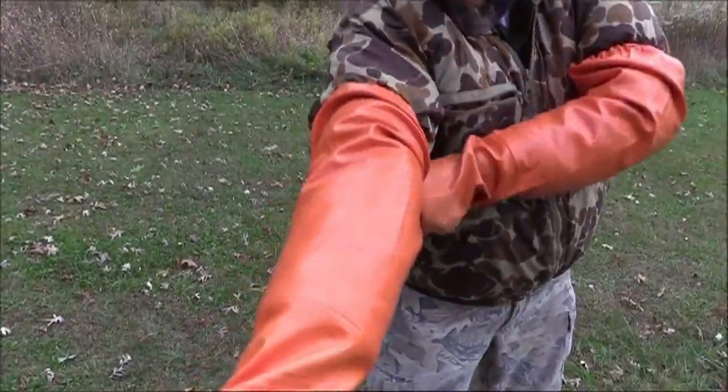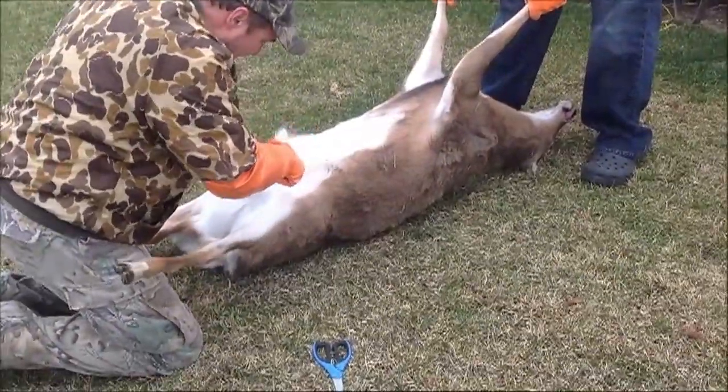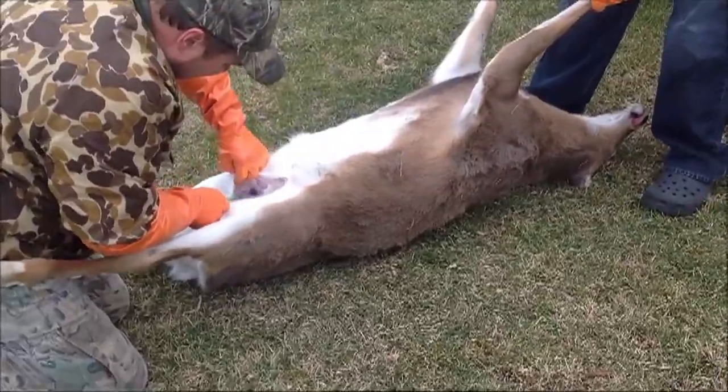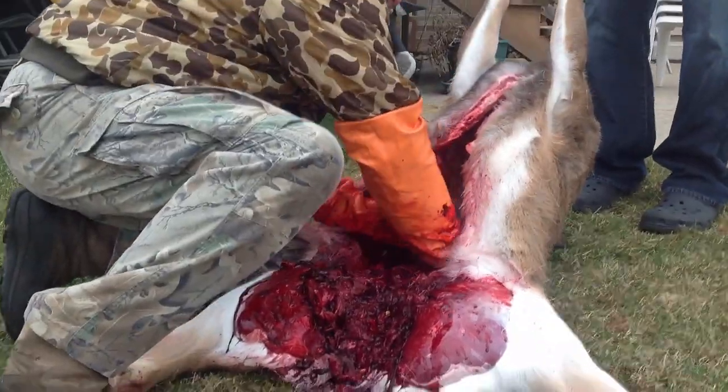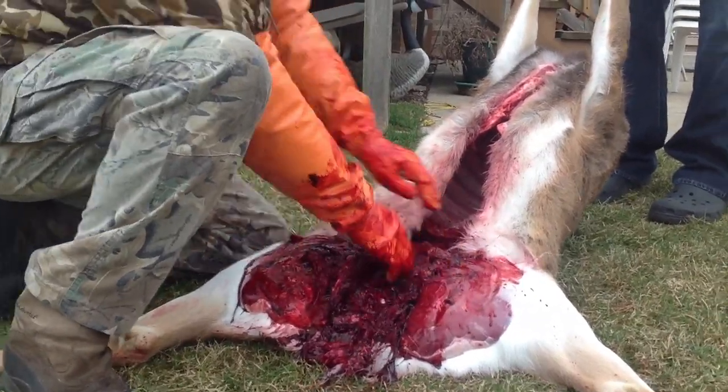If you're looking for a better option when it comes to field dressing, you've got to try a pair of Big Game Gut Gloves. These 26-inch long synthetic rubber gloves protect your hands and your clothes, and come in sizes from extra small to 2X. From the first incision to the final clean out, your hands stay safe and clean.